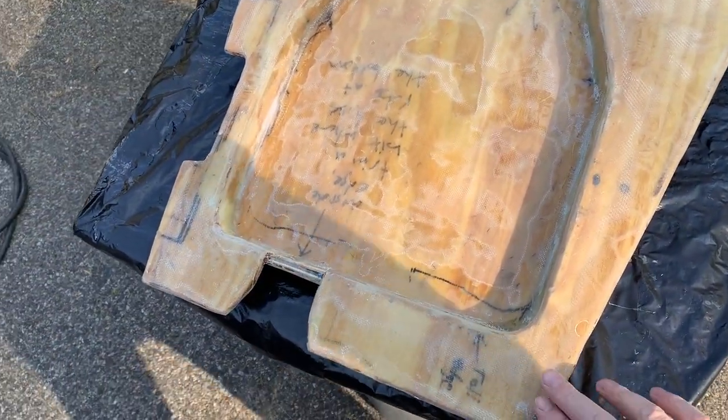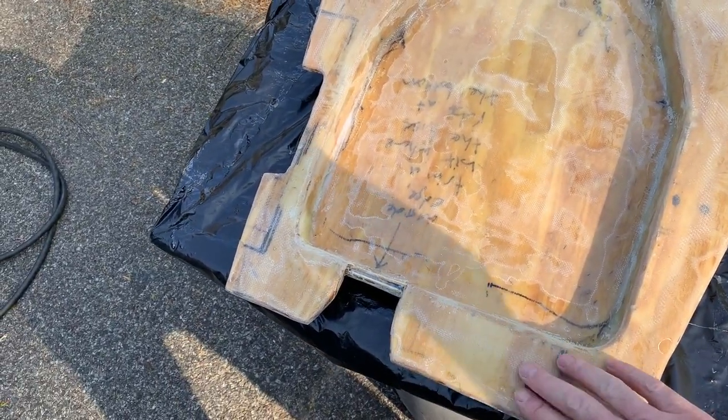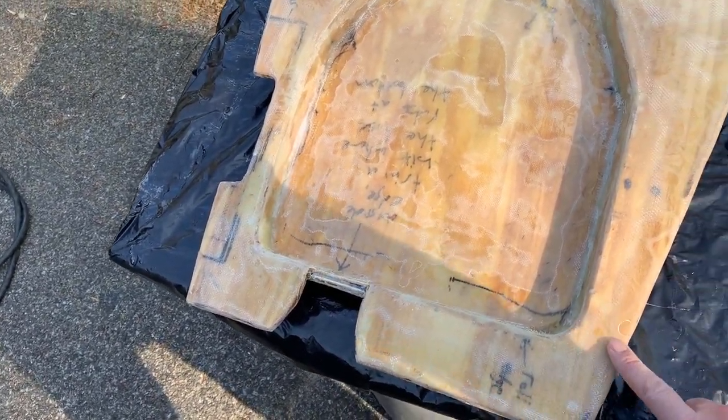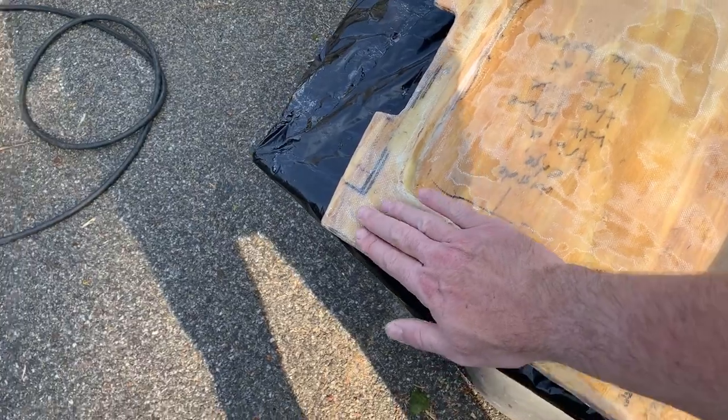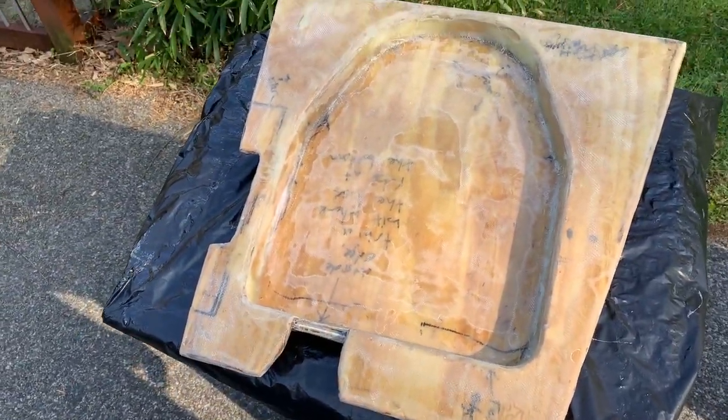The bottom dries, then I'll mix up some fairing compound and start spreading it across the entire visible surface, filling any little imperfections, to make it nice and smooth. And we will call that done.